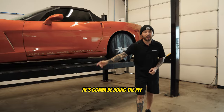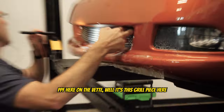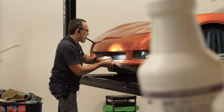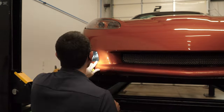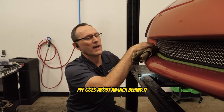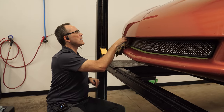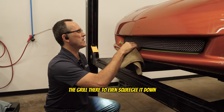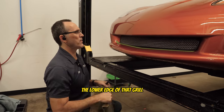We're throwing it over to Dan — he's going to be doing the PPF while I tackle the vinyl. He's just installing the lower bumper PPF here. There's this grill piece making it tricky to get the film up underneath it. The PPF goes about an inch behind the bumper grill, and it looks like this grill was put on after the fact — not stock. He can't get behind it to squeegee it down properly, so he's going to trim it short right up against the lower edge of the grill.